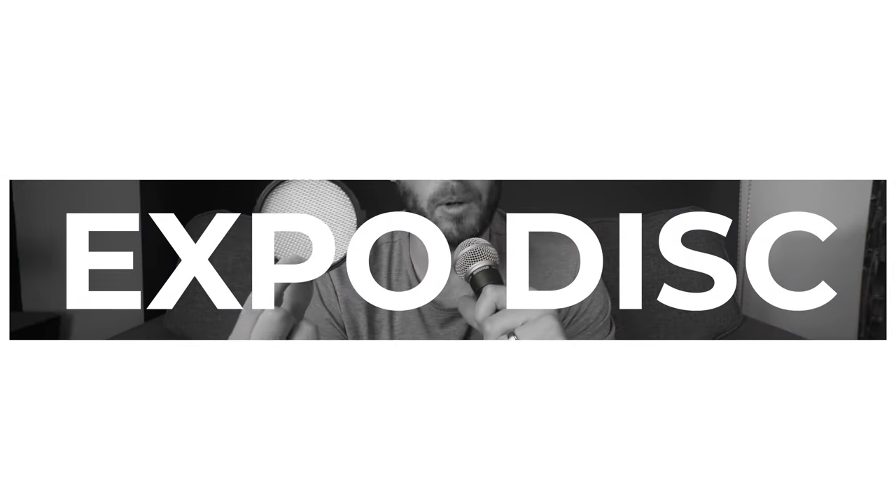This first one is the Expo Disc. If you set custom white balances — especially if you shoot weddings or events where cheap LEDs are used and there are some pretty funky color lights — it's really hard to get an accurate custom white balance. This clips to the front of the lens; I've got an 82mm one here but they do different sizes. Ambient light comes in through the front and on the rear it's the same color as a gray card. You overexpose a little and it gives you a perfect white balance every time.